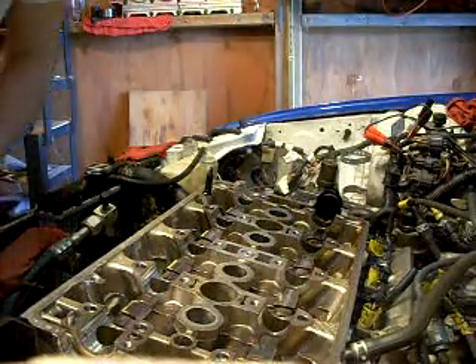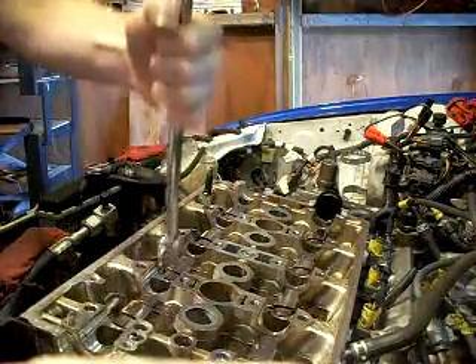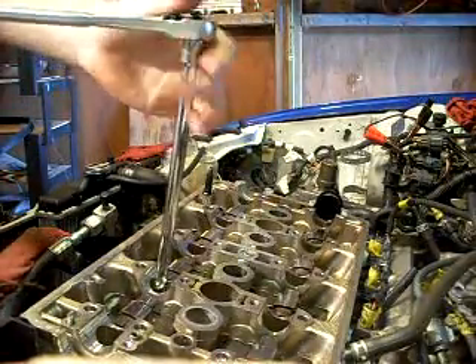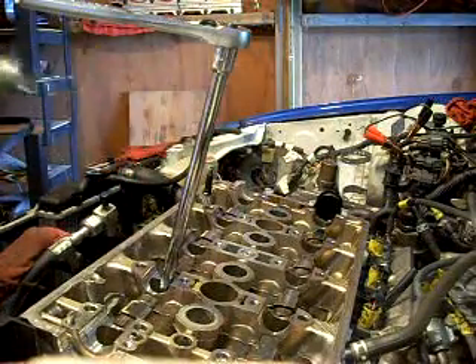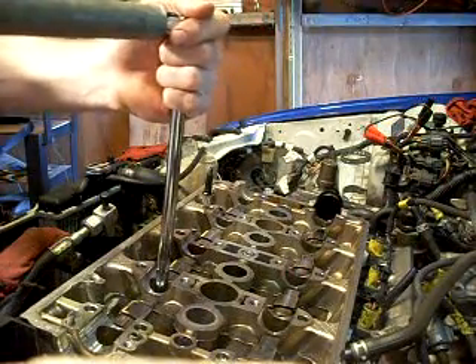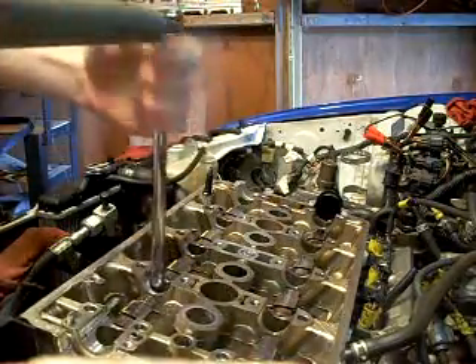Okay, back to my H22. Now I'm going to take the cylinder head bolts out with a little finesse. I thought I was going to take them out — I didn't know I got them in there that tight.